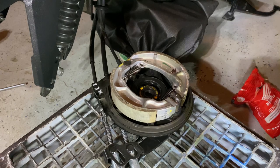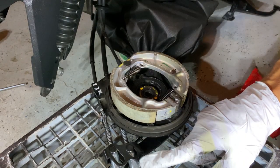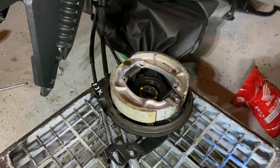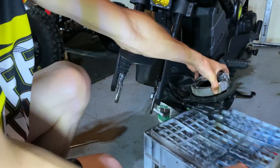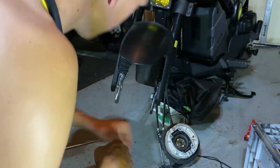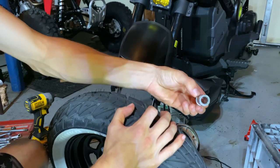We will have to turn the adjustment knobs back out because this wheel is going to be tight — this is actually set for how worn those brake pads were. So we're pretty much going to do everything in reverse. Go ahead and take this and let that kind of just rest on the ground.